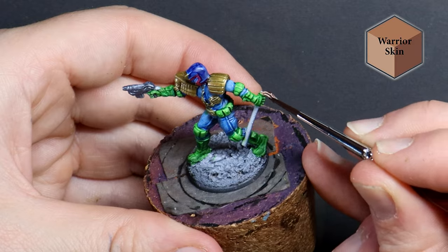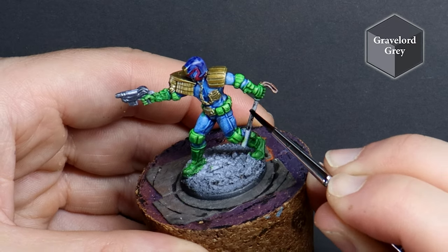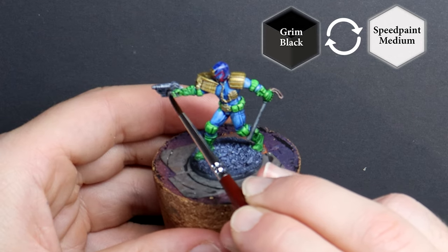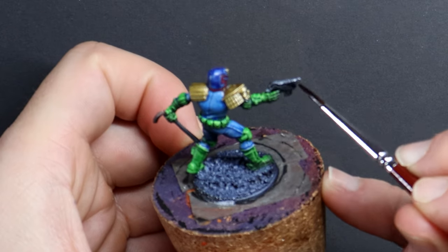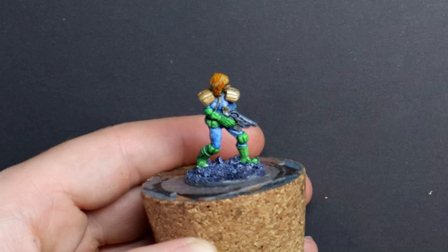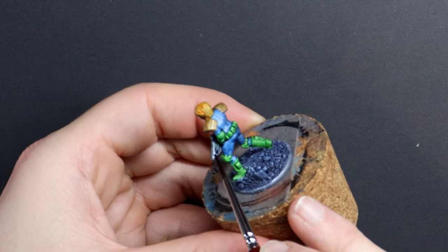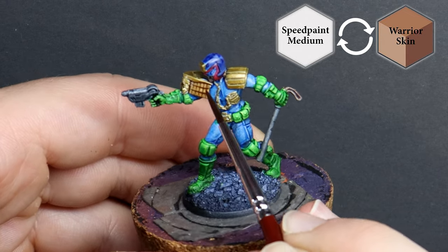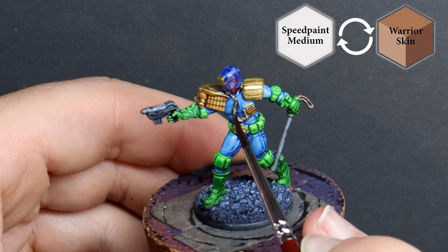I quickly knock out the rest of the model's features with a handful of other colours, and now I want to add some extra character to the metal areas like the weapons and the armour. I create a simple and effective wash by taking their Grim Black and mixing it with a few drops of speed paint medium. I've transformed this from a speed paint into a wash, and as I paint this over the Lawgiver pistol, rather than painting the weapon black, the black acts as an ink and falls into the recess areas making them darker. Same for the gold, but instead of black we can create warmth by using warrior skin brown — now the armour looks more ornate and golden.